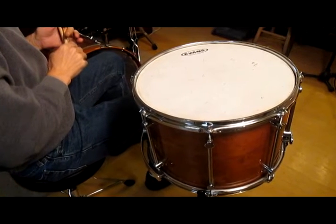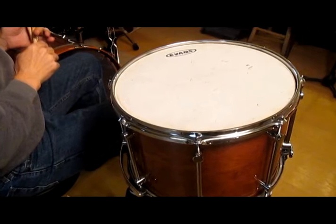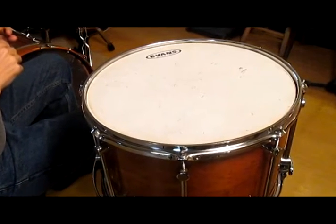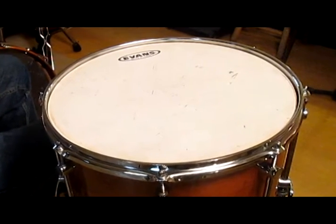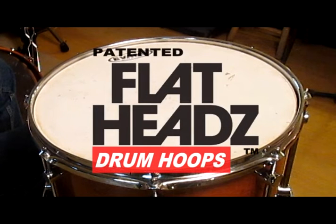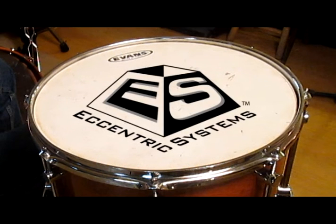As you can see from this quick demonstration, the patented Flatheads visual tuning assist hoops can eliminate a lot of frustration from your drumming life. The frustration from your bandmates or club owners, however, we'll have to leave that in your capable hands. But as for Flatheads or any of Eccentric Systems' other patented drum products, please ask your local dealer or visit us in cyberspace at EccentricSystems.com.